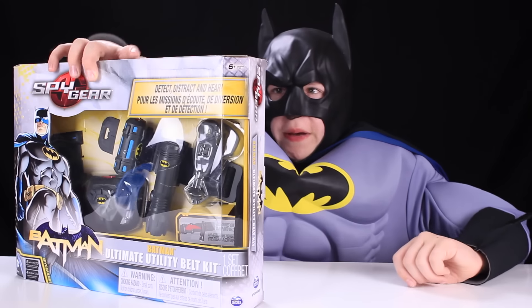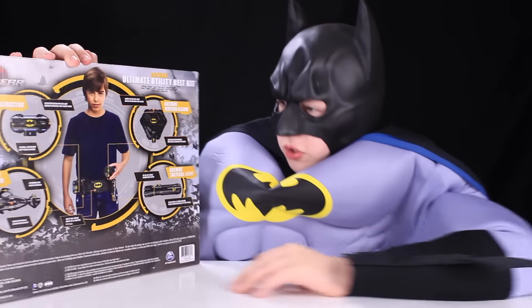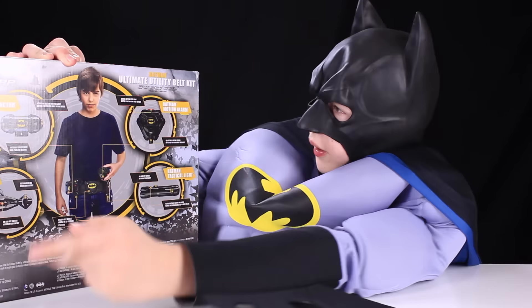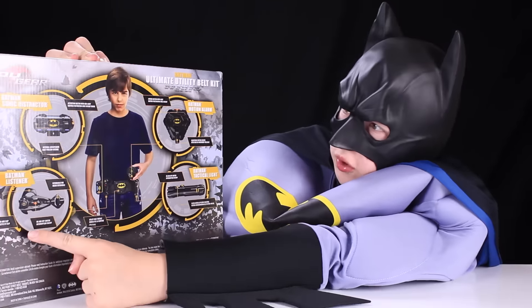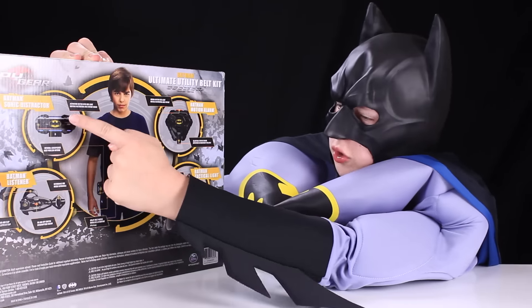Let's check out the back of this bat box. Shows all here: the motion alarm, the tactical light, the listener, and a sonic distractor.